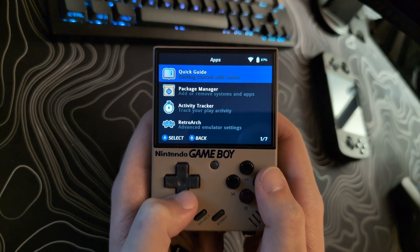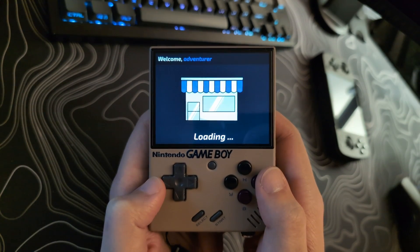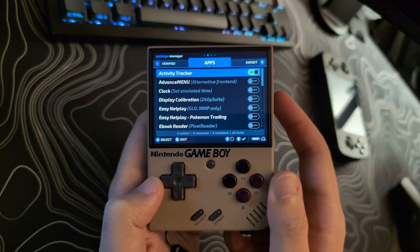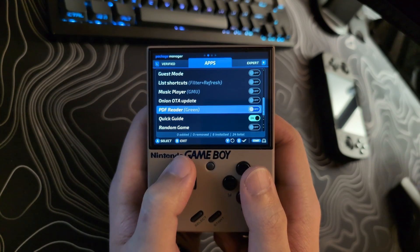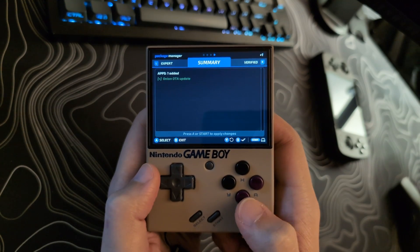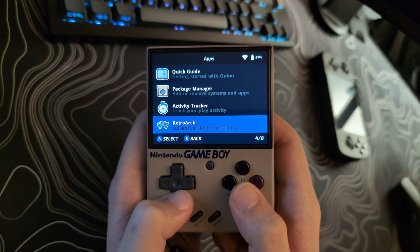If you do not have this option, you will want to go to the Package Manager. When that has started, hit the R1 button to go to the list of apps and look for Onion OTA Update. Once it's highlighted, hit the A button and then the Start button twice. It will install. When that is done, we will then go to the bottom of this list and start the Update app.